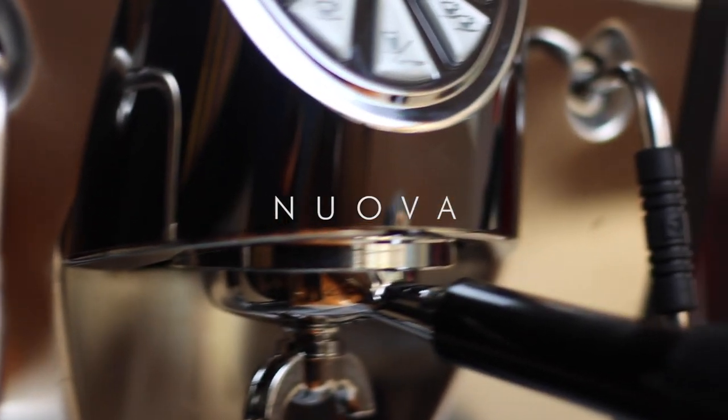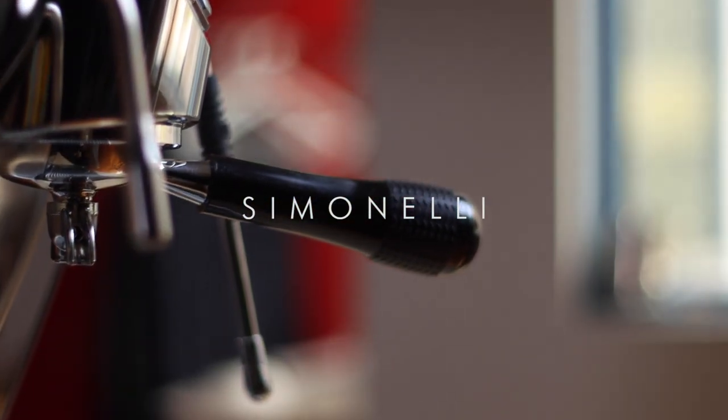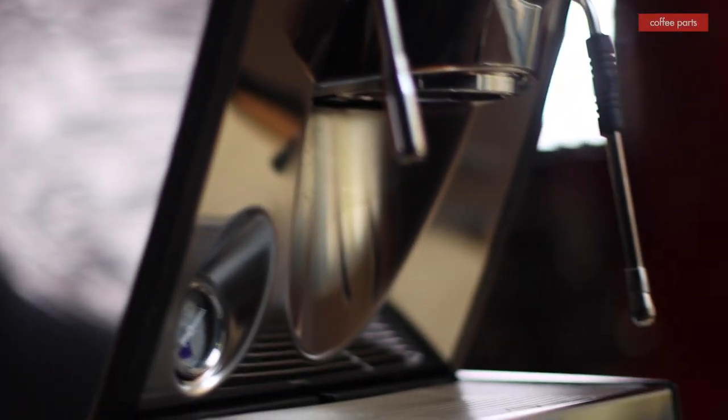Hi, I'm Pedro Lara and today we're looking at the Novo Simonelli Musica. This machine is a big brother of the Oscar Two, which we reviewed recently. The machine itself is a heat exchange vibrating pump machine, and where it differs from the Oscar is the finish and the build and a few more features.